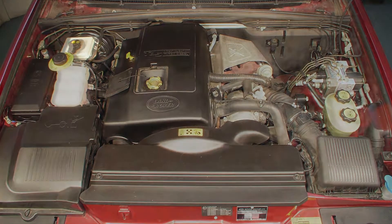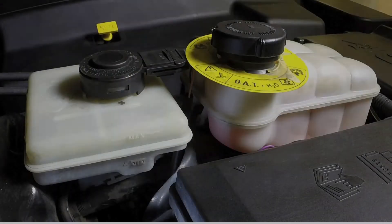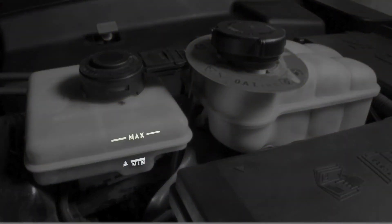Brake fluid level. The brake fluid reservoir is located at the rear of the engine compartment. The fluid level is visible through the side of the reservoir and must be kept between the minimum and maximum levels at all times.